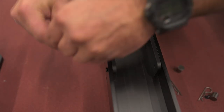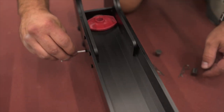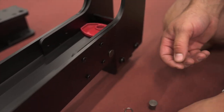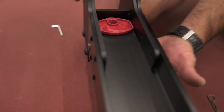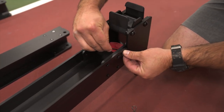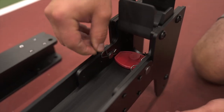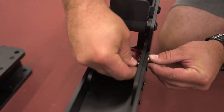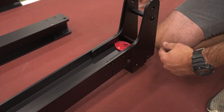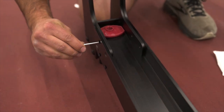Do not tighten the screws, just get them started, and do the same thing on the other side — eight screws total, just get them all started. Then take the pins and slide them in that hole, same on the other side. Hold the pins in and flip it over. Take your cotter pins and put them through the little hole to keep them in place so they snap to the side with tension. Then flip it back over and take your allen wrench to tighten everything down.